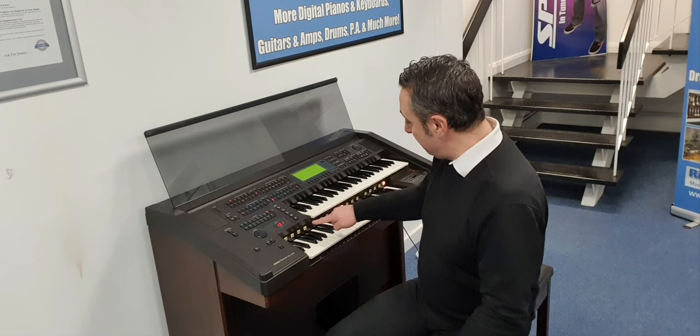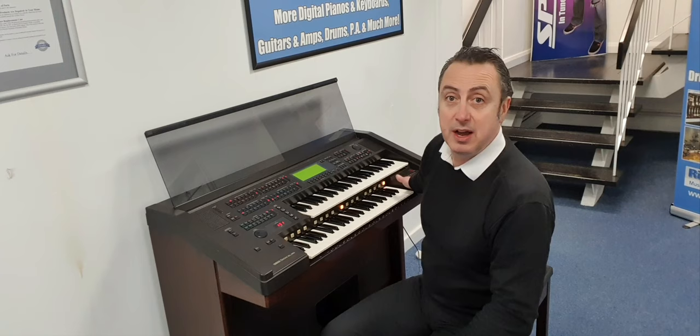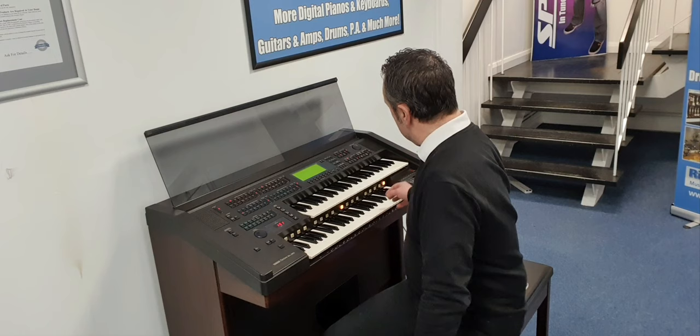It's got pistons in between the keys. What you can do with those is put 16 of your own favourite settings in there and then save them onto the floppy disk drive on the side — you can see that there. It's got a floppy disk drive and it still works.